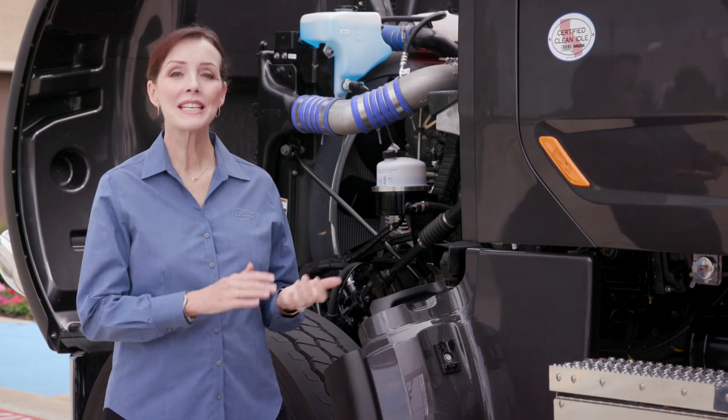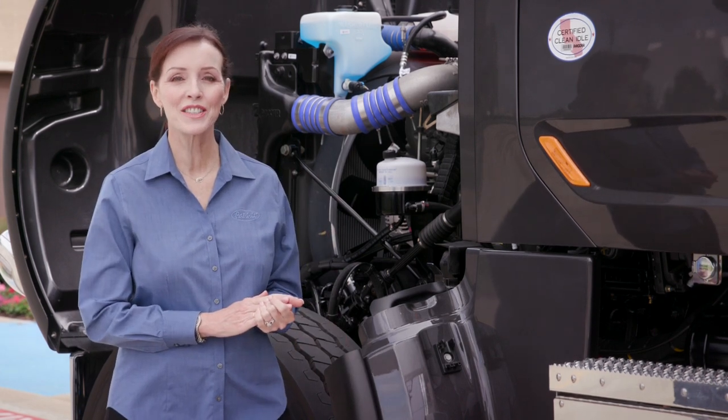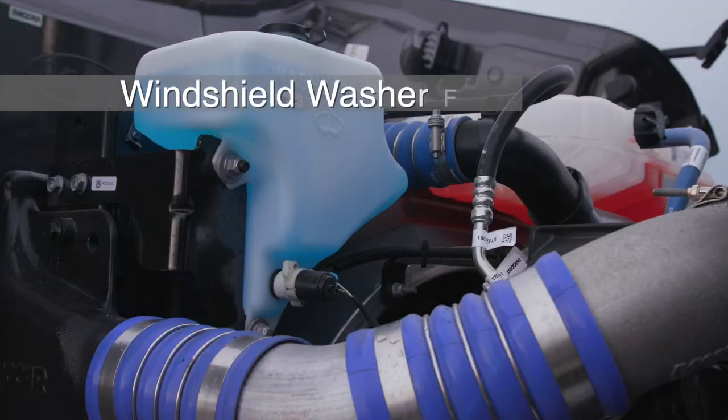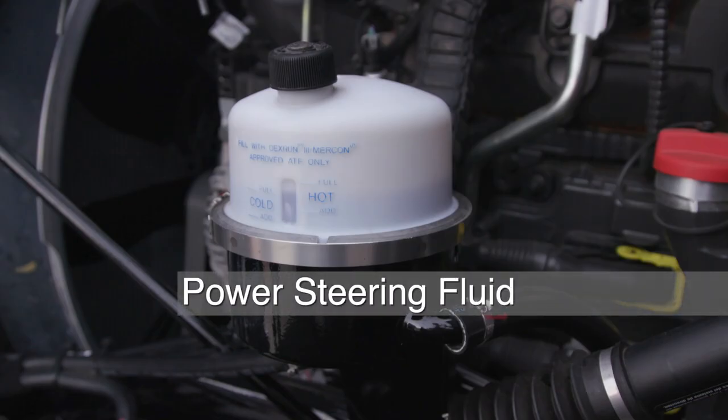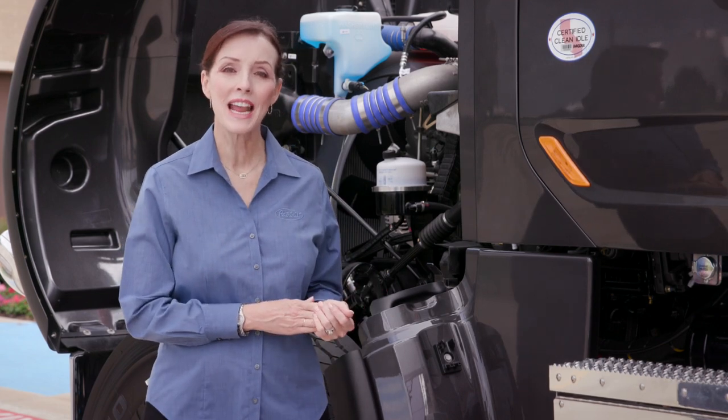With the hood open, you can easily inspect fluid levels. The Model 567 is designed so that you can easily inspect the windshield washer fluid and power steering fluid. You can also visually check the fuel filter capacity and your engine oil.